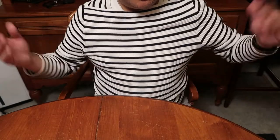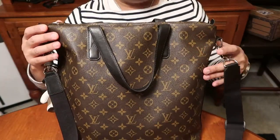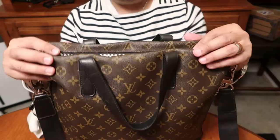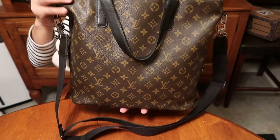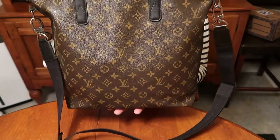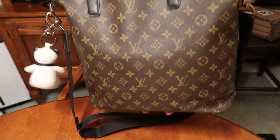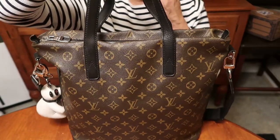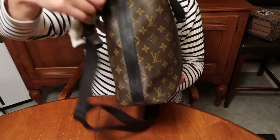This is just a Zara top that I'm wearing. But if you saw my Instagram, I recently got the Louis Vuitton Catan pre-loved on Tradesy and I've been using it this week, testing it out. So this is what the bag looks like. It's in really good condition. It's the Makassar print. So there's the front, there's the back.